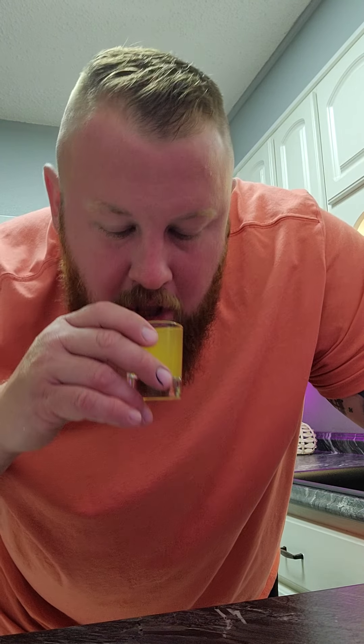It literally smells like pineapple soda. Oh my God. That is so good. It'd be a lot better cold or in a cold drink. Oh my gosh, this is amazing.